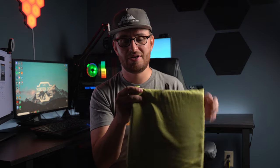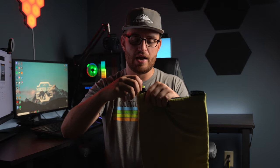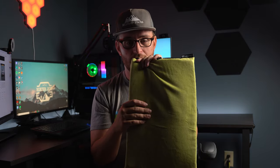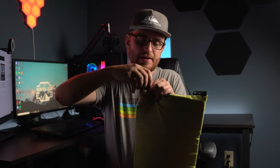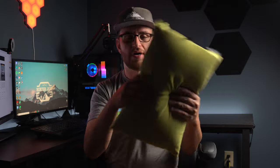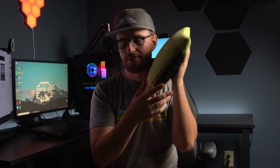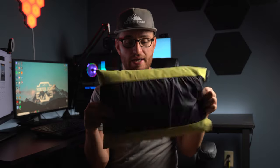To inflate this pillow, all you need to do is pull out this little twisty airlock here and blow it up, then twist it again and stuff that back in so it doesn't come out. This is about 50% full — definitely comfy for me.